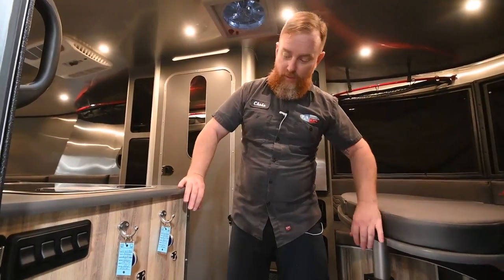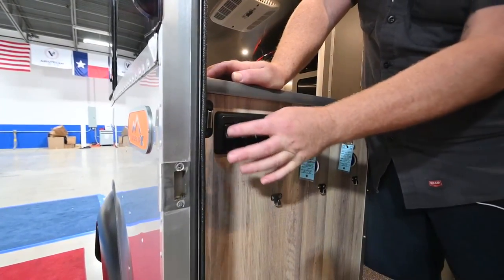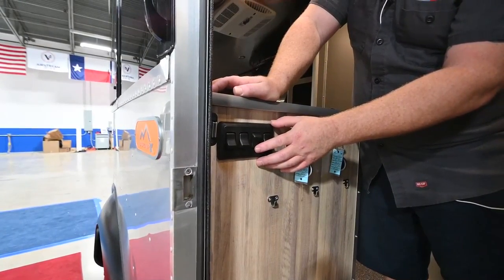As we come in, there are four light switches across this row. The one at the end is the entry light, and the other end is the bathroom light. In between, you've got the forward bank and the rear bank.